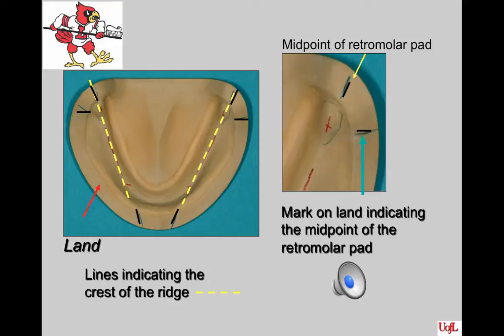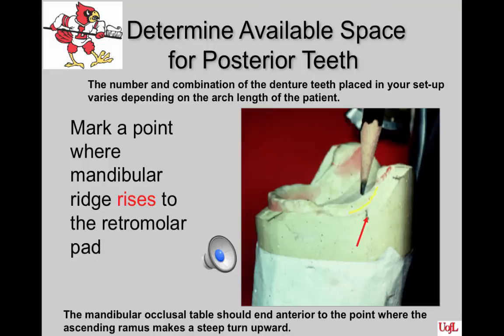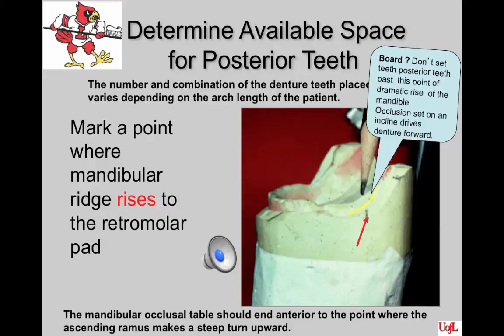You should already have your lines on the mandibular cast: the black lines indicating the middle of the retromolar pad, a line extending down over the mean of the ridge onto the land area anteriorly, and additional marks halfway up the retromolar pad. To select teeth to set, mark on the mandible where the ridge rises dramatically to the retromolar pad. The mandibular occlusal table should end anterior to where the ascending ramus makes a steep turn upward. If teeth are set posterior to this point, pressure on the inclined plane will drive the denture forward, causing discomfort or dislodging it.